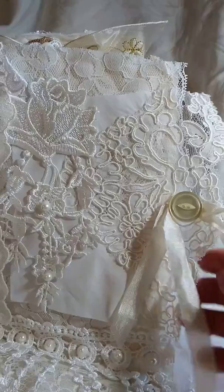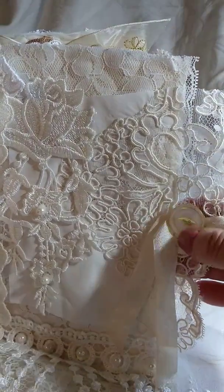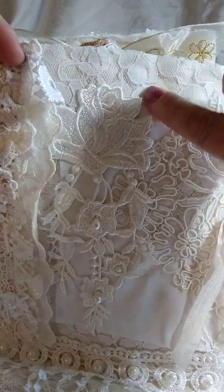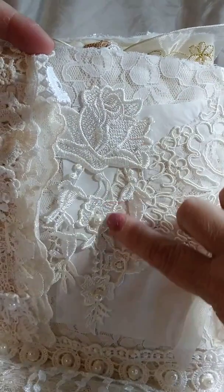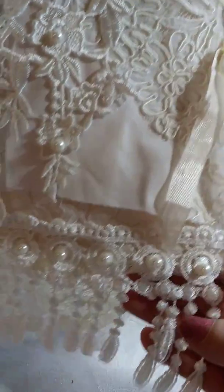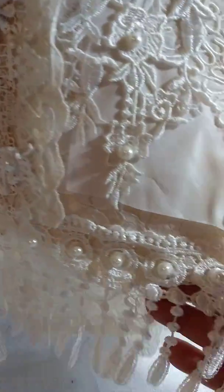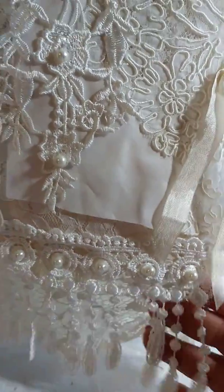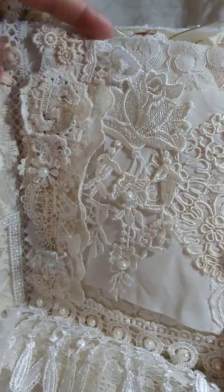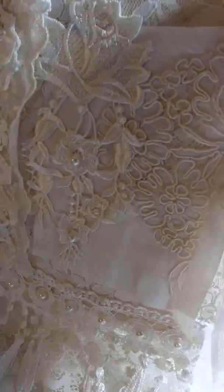I put some seam binding and a vintage button there. There are some laces on the background and then this gorgeous rose applique that I added a few pearls to. On the bottom, we've got this lace that everybody has, and I popped pearls in each of the centers — that's the dangle on this page. I really liked the way the snippet trim came out on that page.